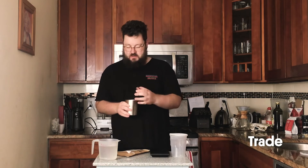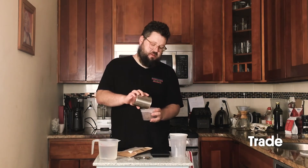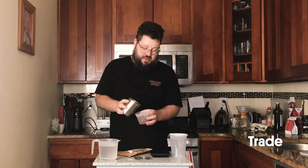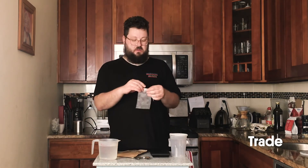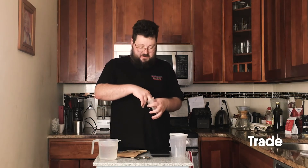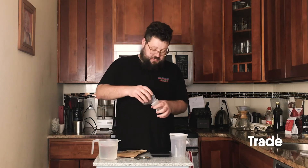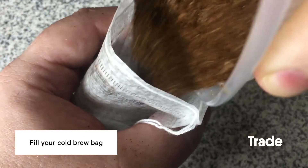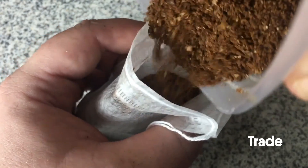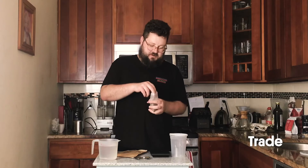I'm going to transfer this coffee over to this container just because it's a little more flexible, so it'll be a little easier to get into our cold brew bag. No real trick here — if you have a bigger funnel or whatever that could work, but this is pretty easy as it is. Just get that coffee right in there. As it starts getting fuller you can just let it settle a little bit to create some more space.